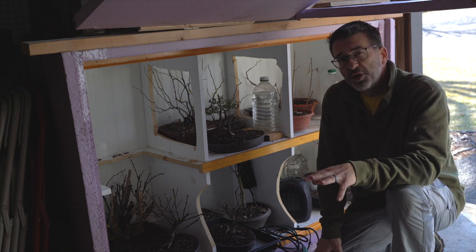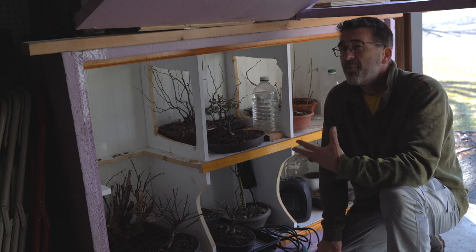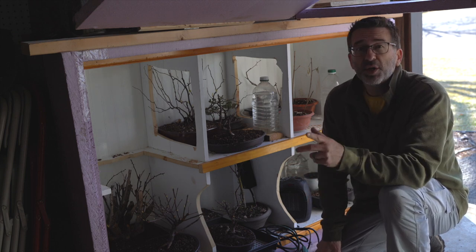Let's go check out the garden and the cabin cold frame. We're going to take an inventory of my March Madness, my spring plan, and how I'm going to be repotting this spring.